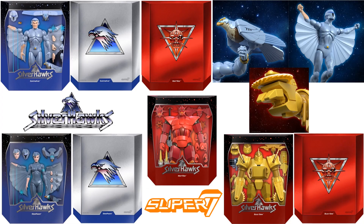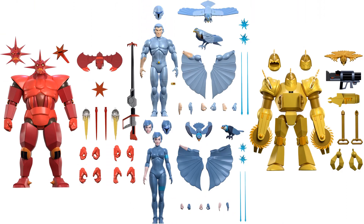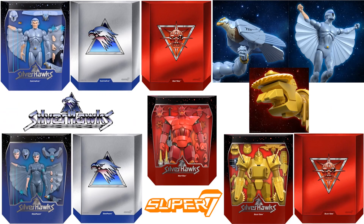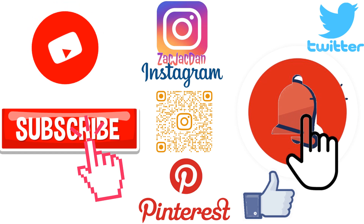So guys, what do you think of SilverHawks Ultimates from Super 7? Looking pretty good! I'm going to enjoy this. I know the prices are pretty high, but these are some really nice ultimate figures. Let me know in the comments what you think. Hope you enjoyed this video — hit that notification bell, subscribe to the channel, hit that thumbs up, and I'll talk to you guys later.